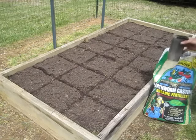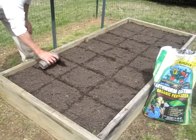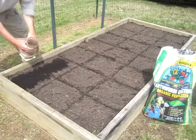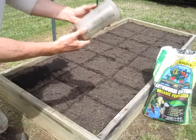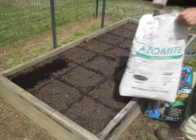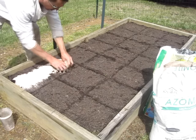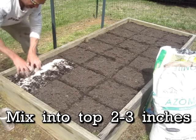I'm going to take a scoop of earthworm castings, and about every two square feet I'll mix in one cup full — just like a 25-ounce cup. I'll also take some azomite and just put a little sprinkle on there, then mix it up into the top two or three inches.